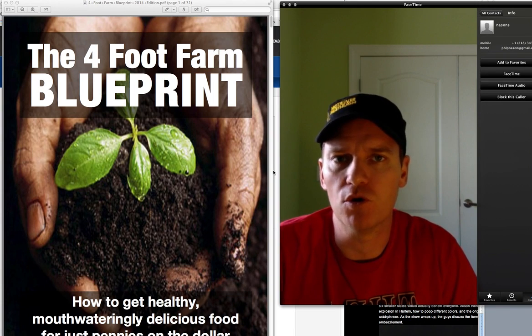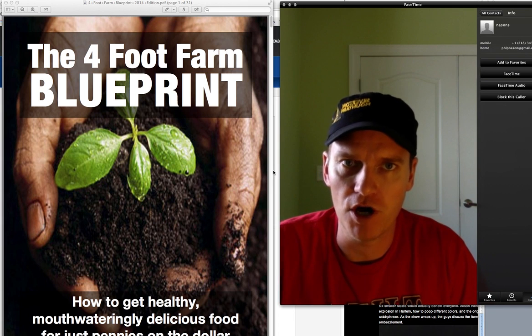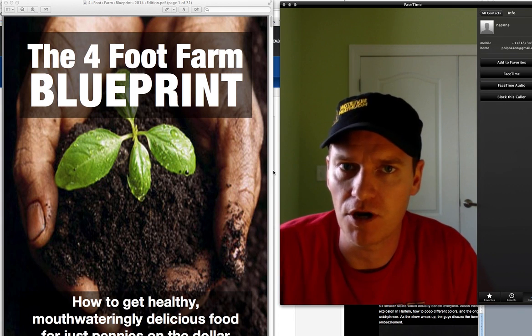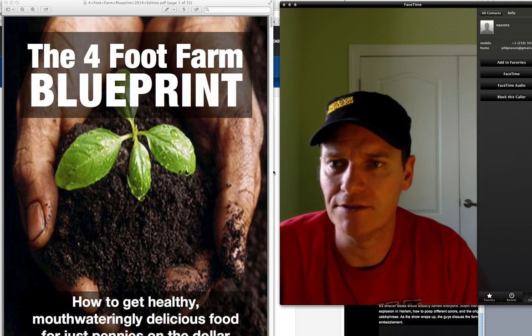Hi folks, Chris here, your solar and self-reliance guy with Solarsphere. For those of you who don't know, my wife and I live off the grid in the mountains of Colorado, and often times I review and talk about products that I see out in the market.